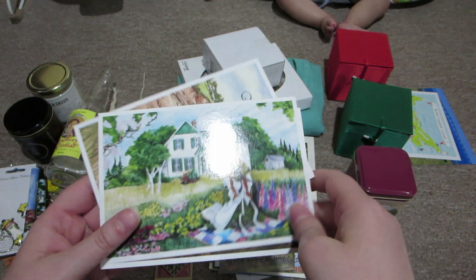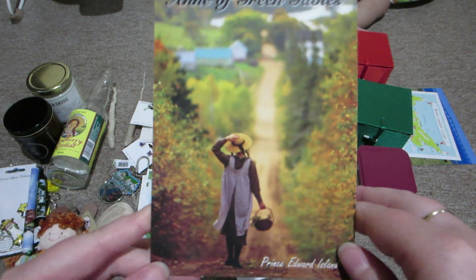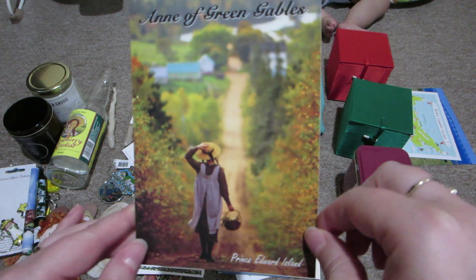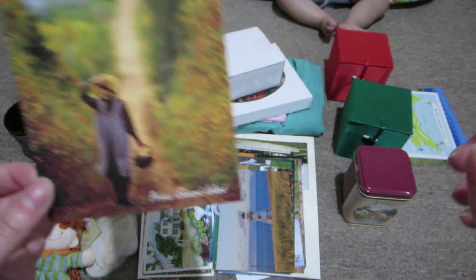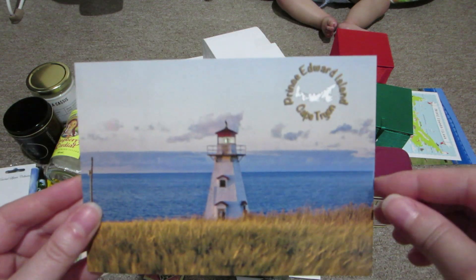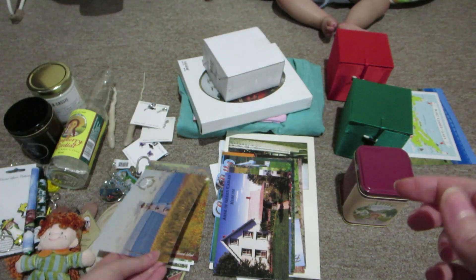I also got this postcard that says Anne of Green Gables - it's not a painting, it's an actual person dressed as Anne walking down a long dirt road. I thought it was really pretty. I may actually send this to my sponsor child or maybe a friend who is an Anne of Green Gables fan. I also got a Cape Tryon postcard since we were there - I might send that one to my sponsor kid since I did take my own picture of Cape Tryon.